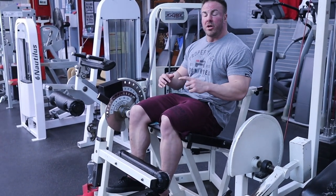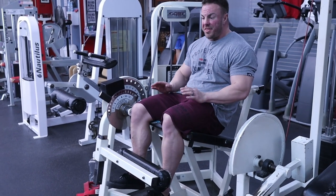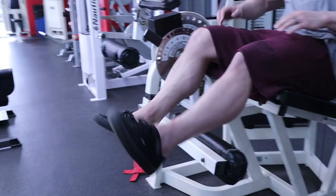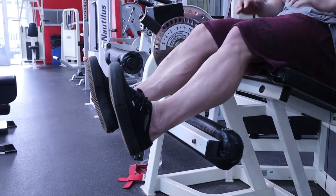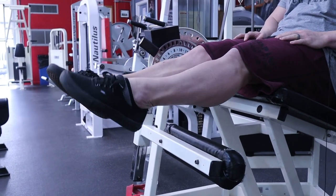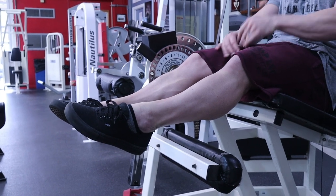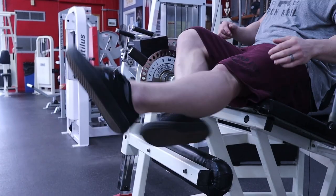In order to work our Rec Fem — the top muscle, the top portion of our quad — think about your foot position. If I dorsiflex my feet, meaning pull my toes towards my shins, that's going to turn on my Rec Fem. If I plantar flex, that's all going to be VMO — the teardrop muscle above your knee. So let's bang some reps of this Rec Fem focused leg extension.